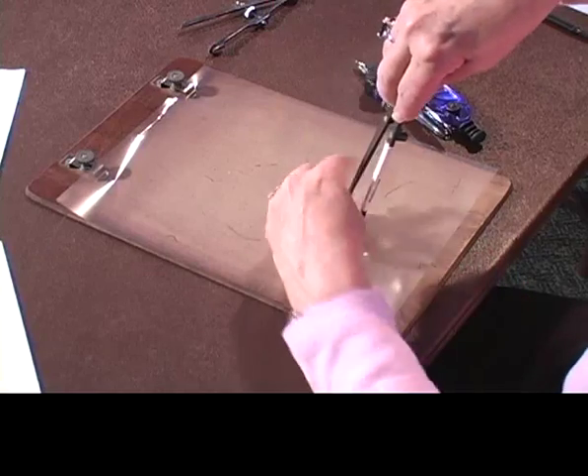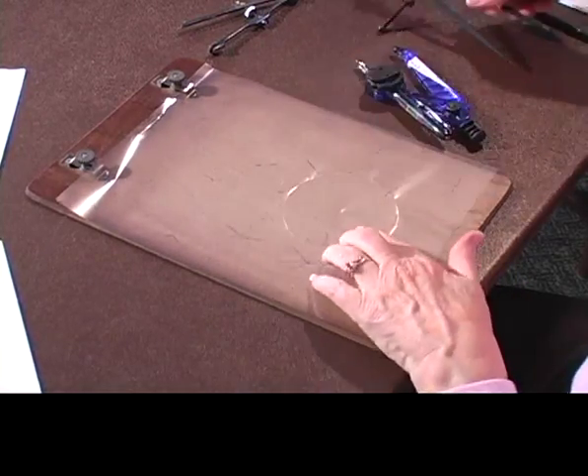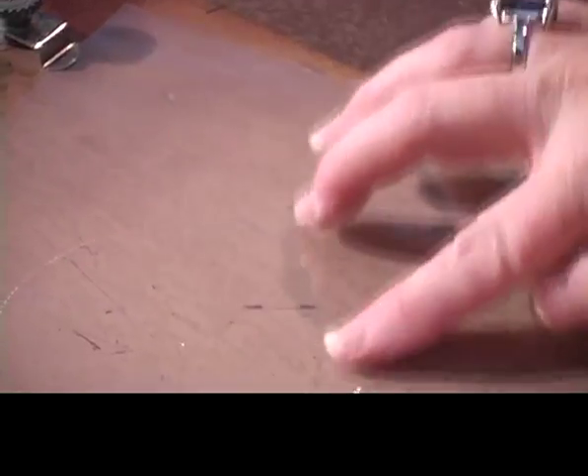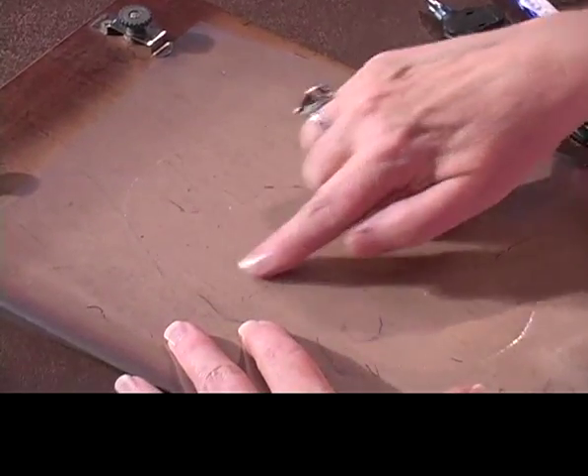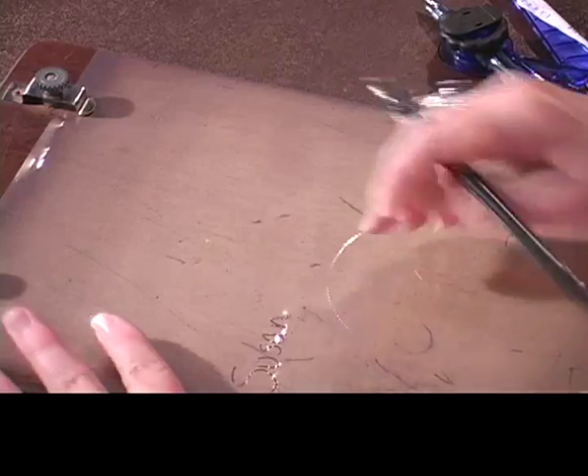That's why I went to the Braille paper — because I did not like this flimsier plastic paper, so I will just warn you about that. Now I can kind of feel that. I think I can feel it better on the other side. If I turn it over, I think I can feel that a little better on this side, but I had to turn it over. The point is supposed to be that you're supposed to be able to write on this side and be able to feel it.